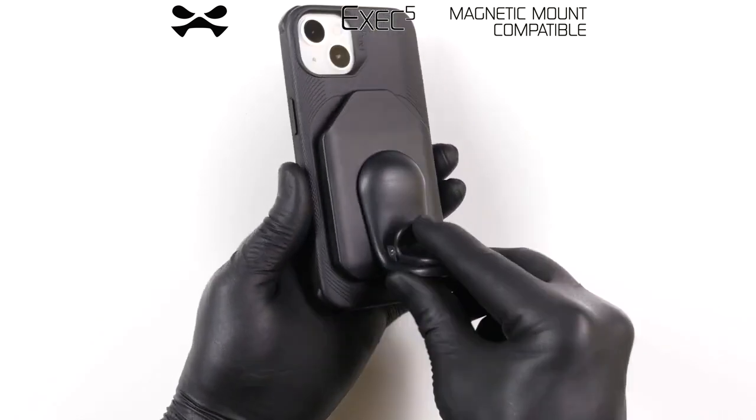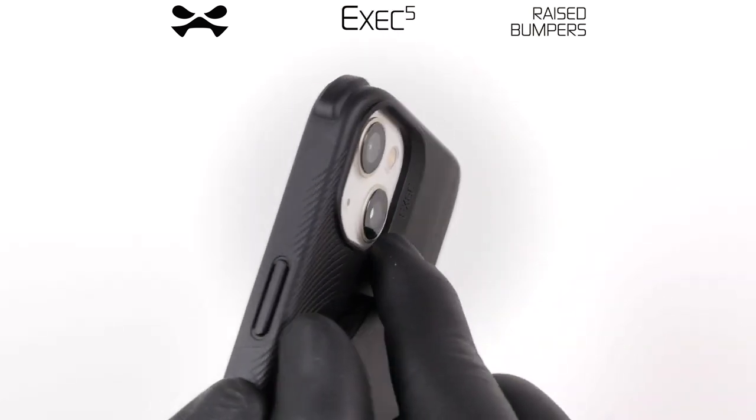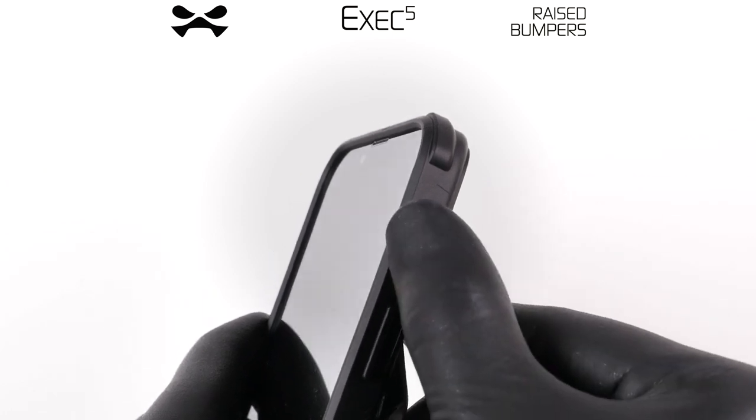The EXEC's lifted bumper protects your display, and the case withstands drops from eight feet.